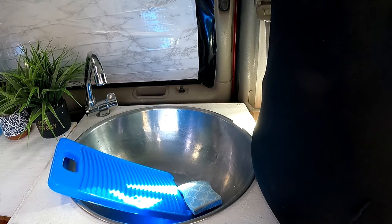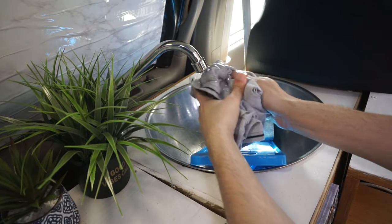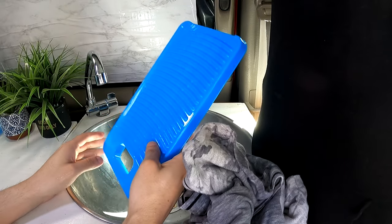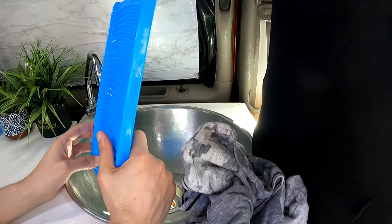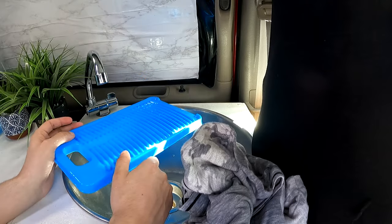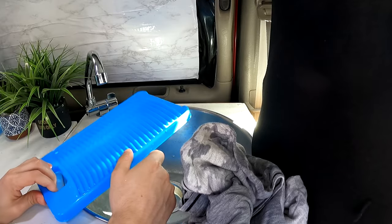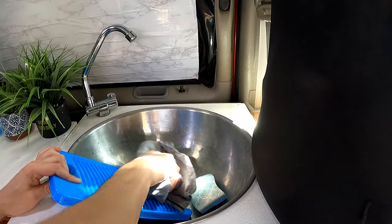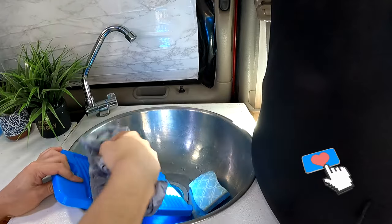I'm just going to give you a simple demonstration here. So let's say the clothes are already wet and I have soap on there. Then I have this $6 item from Amazon. It's pretty small, so you can carry it anywhere, put it aside, and you don't even know you have it — it doesn't take a lot of real estate. With this item right here, I just have it in my sink and move it around and get on with washing my clothes. It's not very hard.